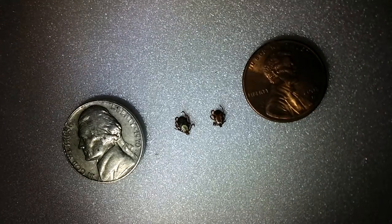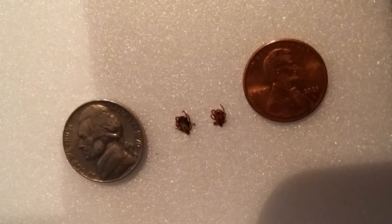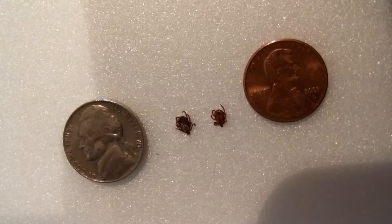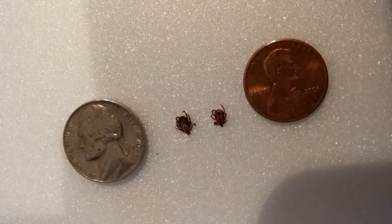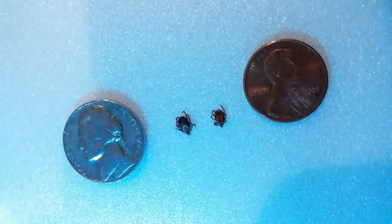Dog ticks are not known to carry Lyme disease. And typically, if you find a tick that's attached to you within the first 48 hours, the chances of any kind of diseases being transmitted to you is going to be very small. There are proper ways to remove ticks and all that — I'm going to let you look that up, but I'm not going to tell you how to do that.